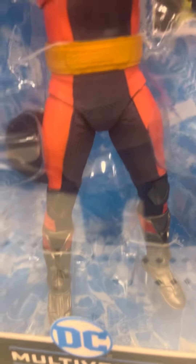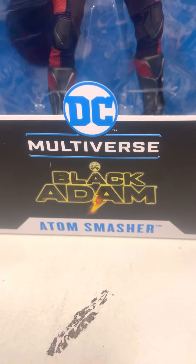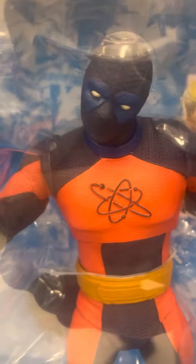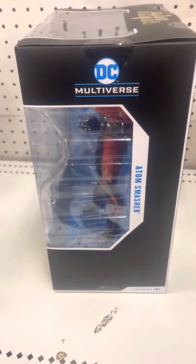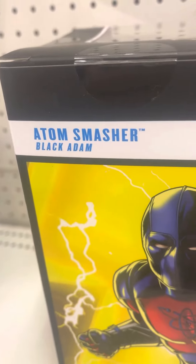DC Multiverse DC Black Adam — Adam Smasher. Nice detail on Adam Smasher. There's a card inside the packaging right there. Adam Smasher — nice detail in the red and the blue, actually nice on this packaging. This figure right there, and this is the padding. DC Multiverse — Adam Smasher right there.